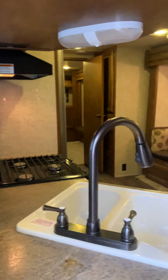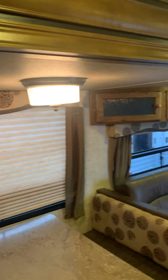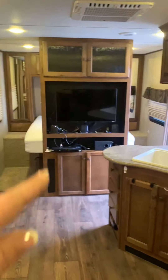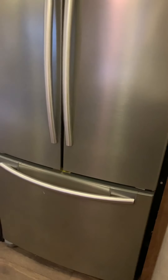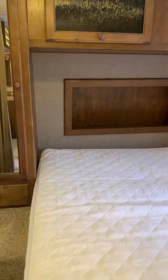There's your bunk room at the back. We've got some extra storage on this side. You do have some overhead storage, got your sofa pullout, got your entertainment center. Residential fridge. You've got your side storage.